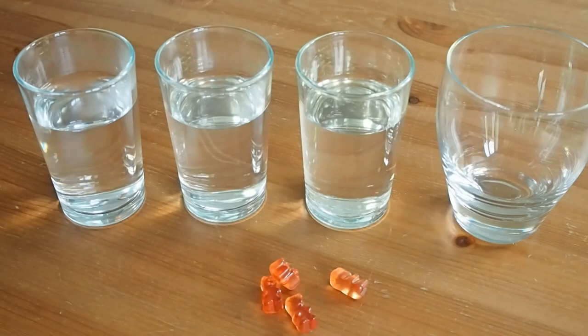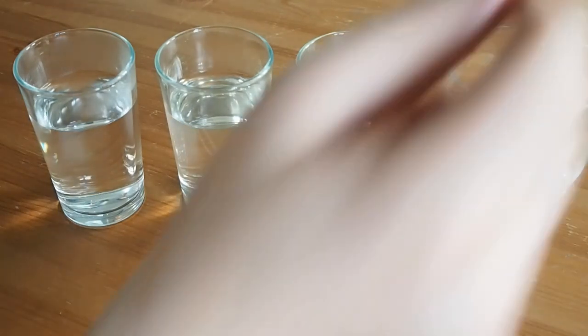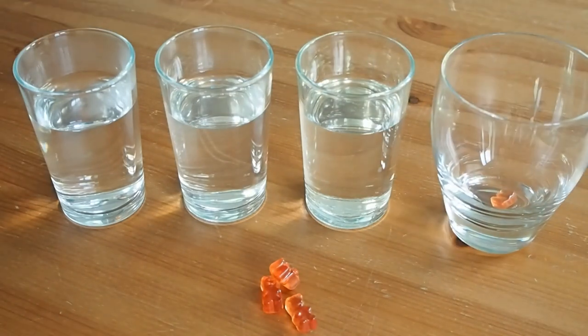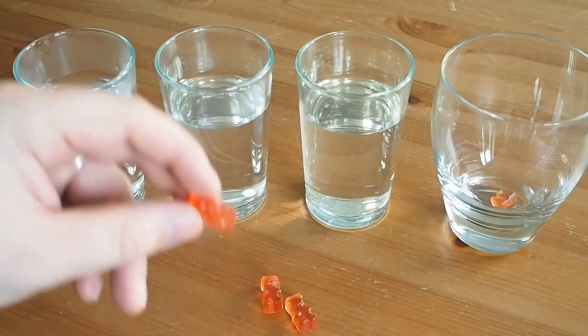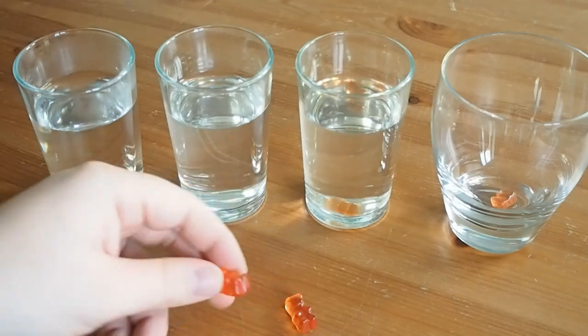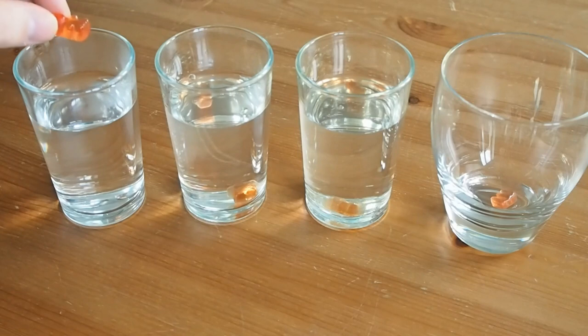You might be wondering what this empty glass is — well, that's for our control. In the glass it goes, and we're not going to worry about doing anything to that one. We're going to put some cling film on the top in a minute. Then it's just one jelly baby in each of the solutions that we've made, and into the water. Now is the waiting game, because we're going to wait and see what happens to them tomorrow.